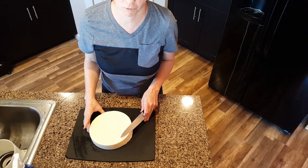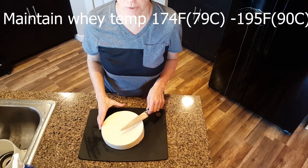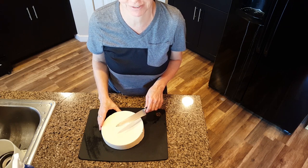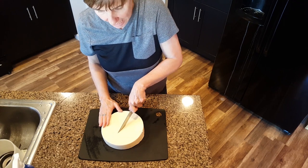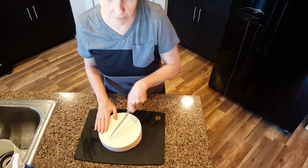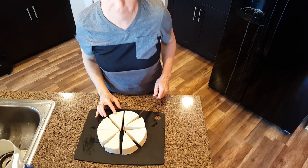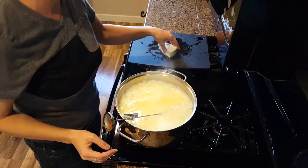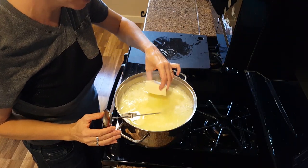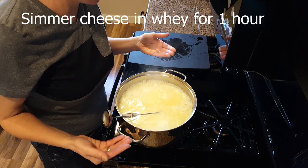Just about 15 minutes before it's ready to come out of its final press, start heating the whey and keep the temperature between 174 and 195 degrees. Cut the slab of cheese into even slices about an inch thick. You can already see this is a beautiful cheese. Place all the pieces into the whey and let it cook for about an hour or until the cheese pieces float to the top.